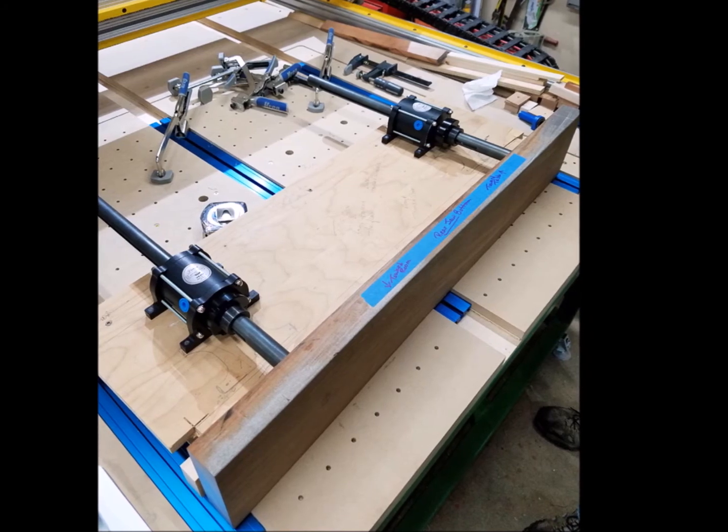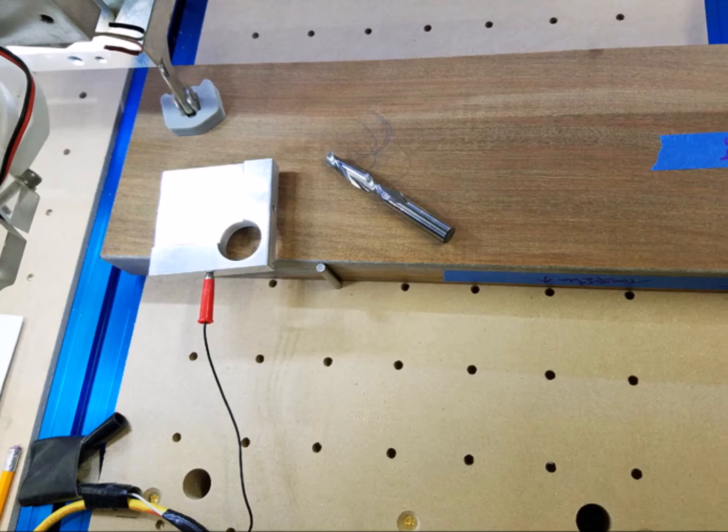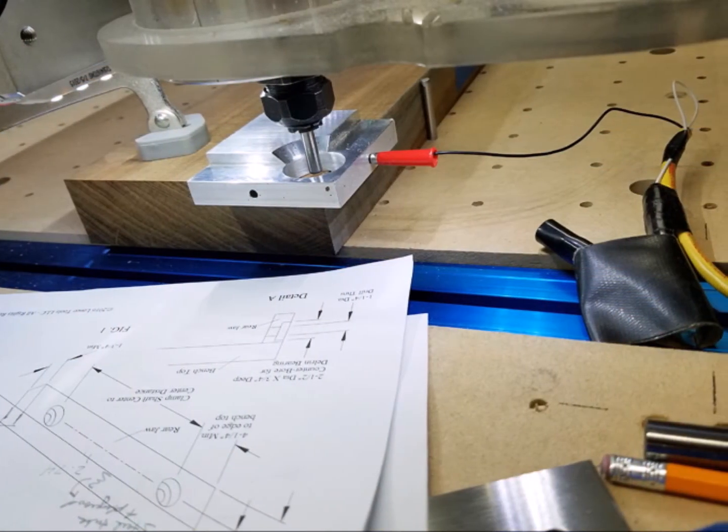Again, we placed the hardware in the correct positions and verified that our measurements looked correct. We laid out the holes and counterbores for cutting. We used a ½ inch white side flat end mill with a relatively slow feed rate and a shallow depth of cut.